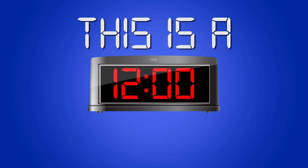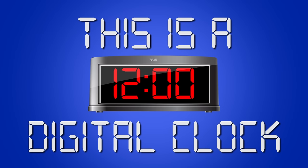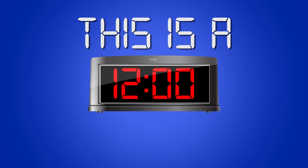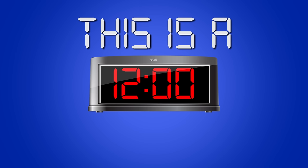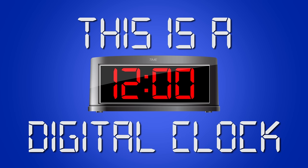This is a digital clock. It shows three or four numbers and two dots called a colon. This is a digital clock. It's digital.